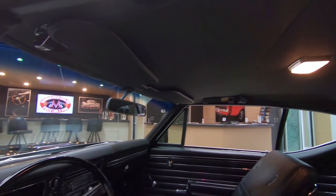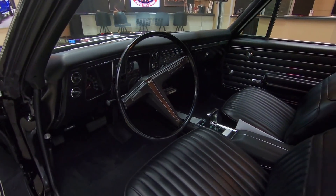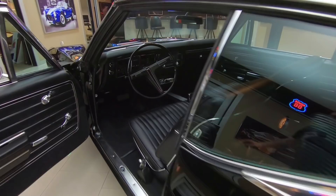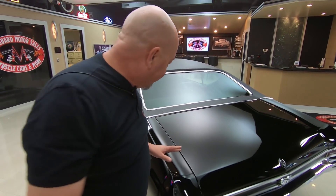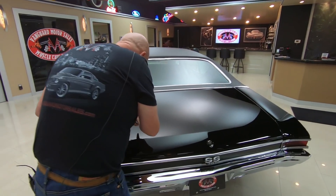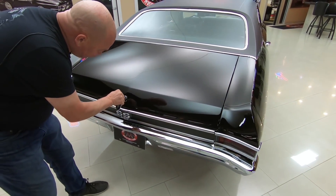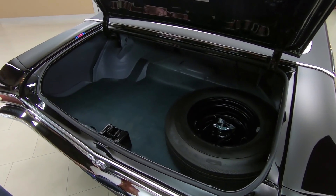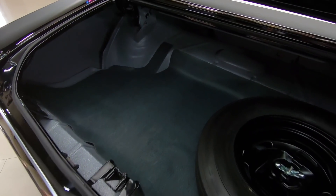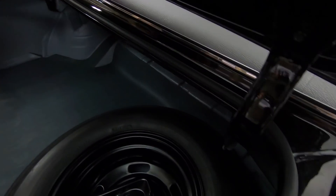Isn't that neat? The headliner looks good, dome light's working, shoulder belts are there, dash pad looks good, steering wheel looks great, and the faces and lenses on the gauges look great. Look inside the trunk — just like it came from the factory. This thing is beautiful, and even the gutters around the trunk opening look good.